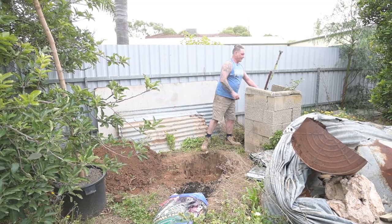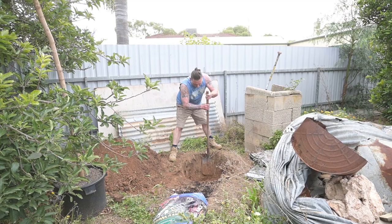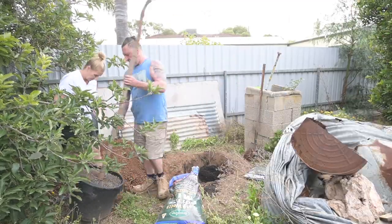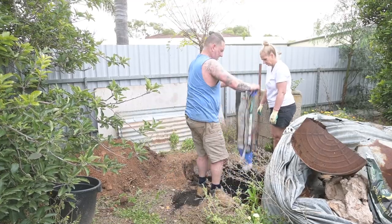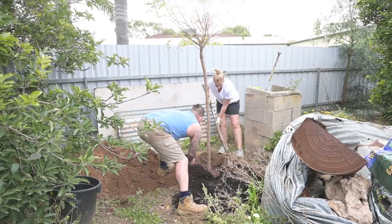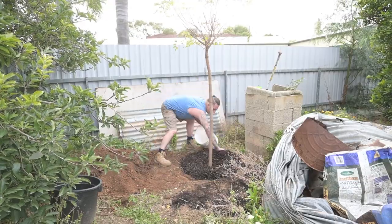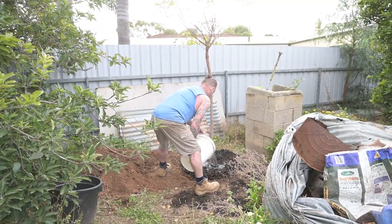I couldn't get my whippersnippers started. Another little job I got onto next was planting a tree I'd bought back when I got the other trees — it had been sitting there waiting for a weekend after good rain. As it turns out it hadn't rained very much and I had to put some water in the hole. I dug the hole, got some cow manure and potting mix, mixed them together, layered it with the original dirt, and gave it plenty of mulch on top to keep it moist.